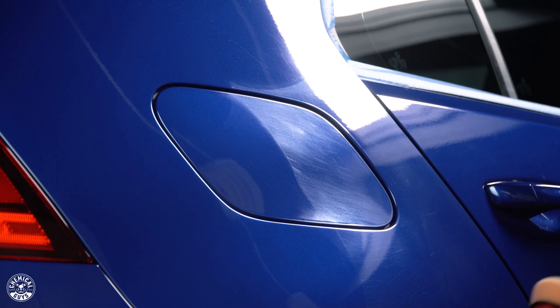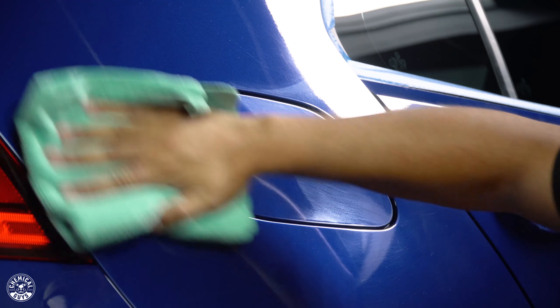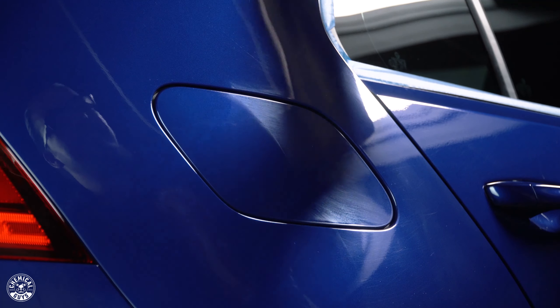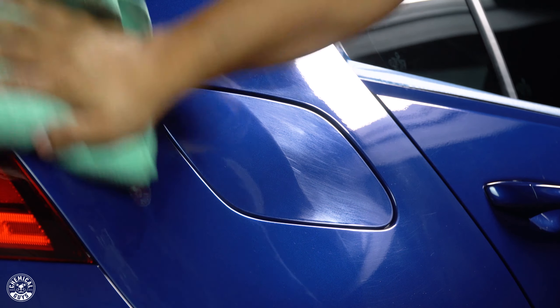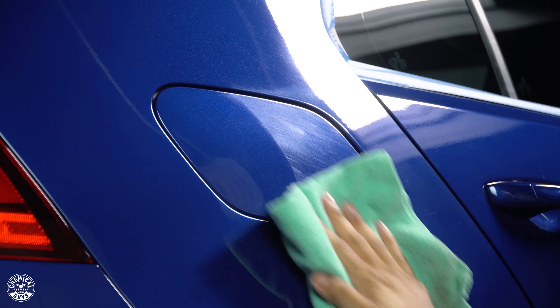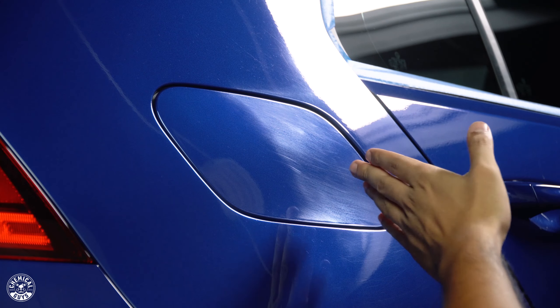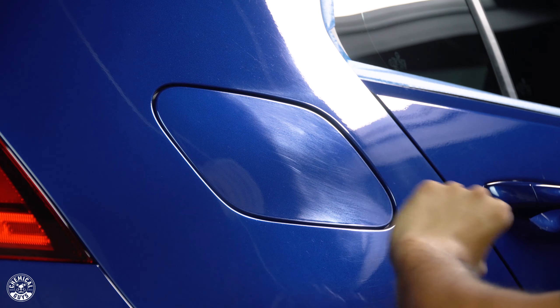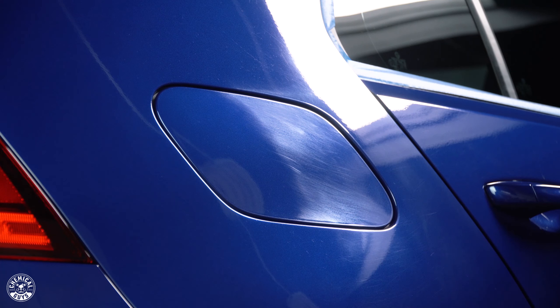Once your polish has gone basically clear or translucent, take a clean microfiber towel and wipe away any excess so you can check your work. Already you can see there's a huge transformation — a lot of deep, lustrous blue brought back. I split the gas cap in half just to show you what it looked like before: over here you have the marring, slight scratches and swirls, looking awful compared to how it should look with this really rich blue.